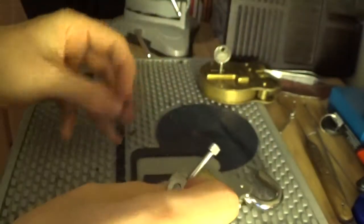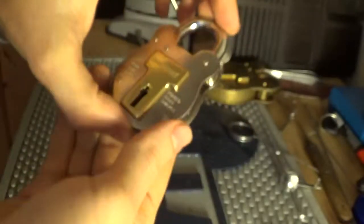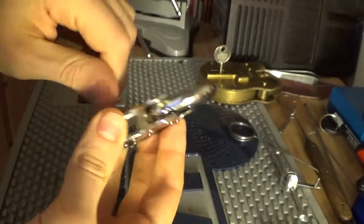It's open. The fastest I've picked this before is 17 seconds; the longest — not sure, maybe a minute the first time. But yeah, that's that Silverline 50 millimeter four-lever padlock picked.